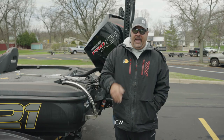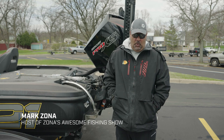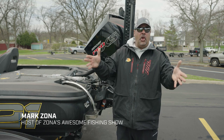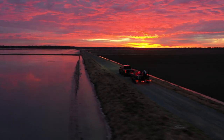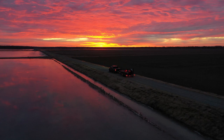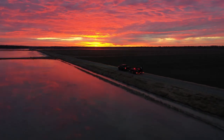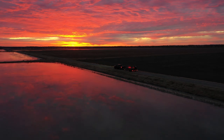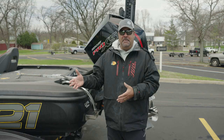Hey gang, Mark Zona with you here. One of the things we do a lot taping a Zona show is travel all over the country, hundreds and hundreds of miles. One of the questions I get from a lot of new boat buyers is: do I need a transom saver?